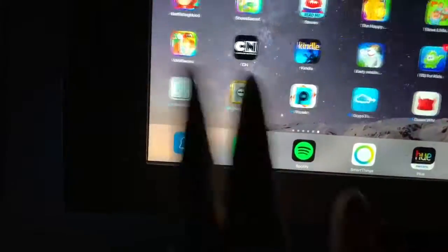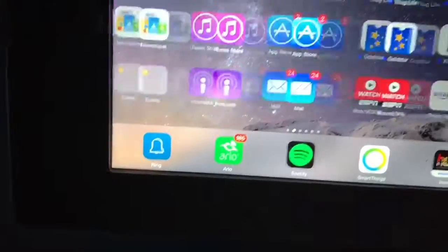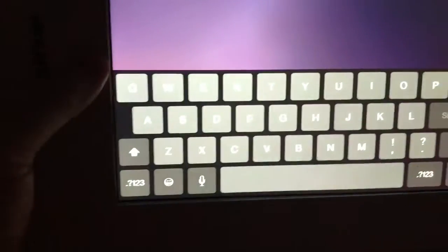I still gotta add some more additions to it, so when I get that popping I'll throw it back up. And I also got a digital photo frame right here.